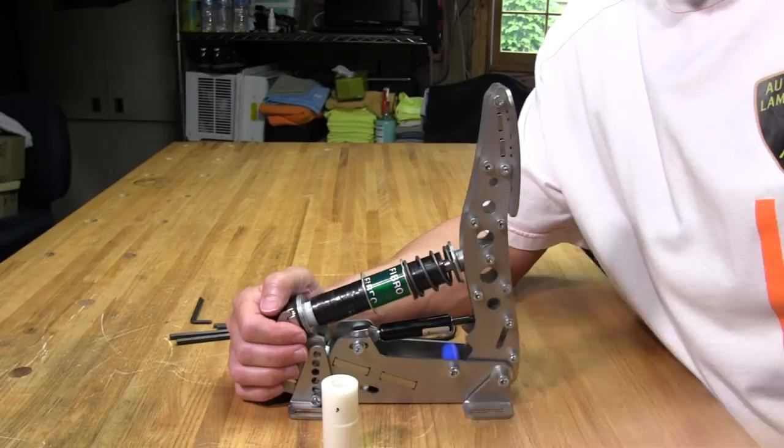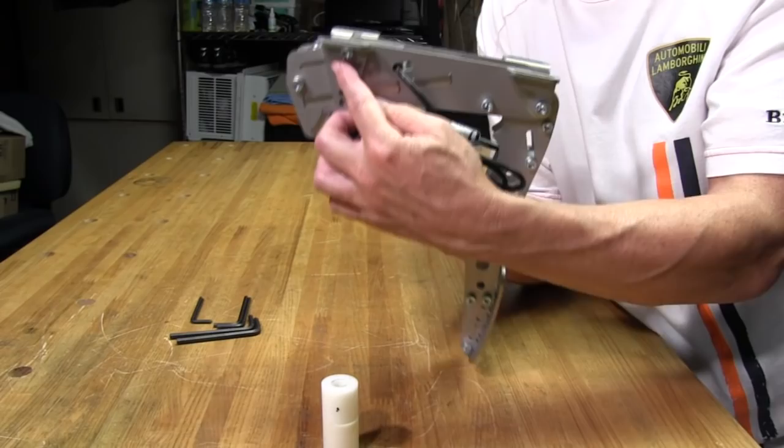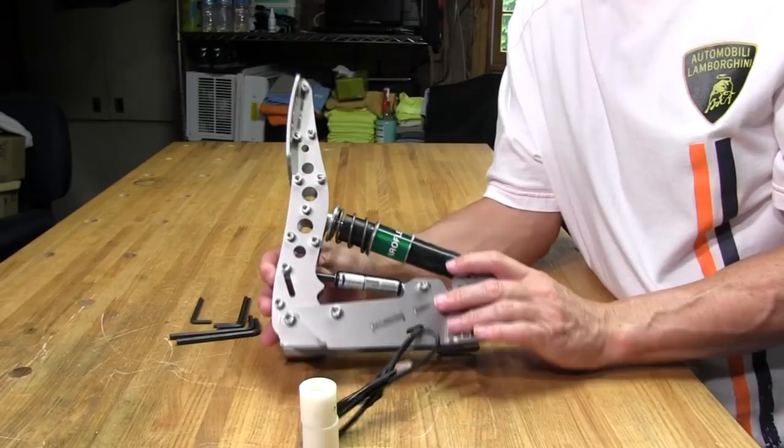That pretty much covers the adjustments on the brakes. If you had them mounted inverted, you could use these to make the angle on the pedals kick out. And again — there are holes, not slots, because so much force is applied to this brake that slots wouldn't hold. The stop down here is also non-adjustable; once you hit it, you hit it and you're done. So that's the brake.